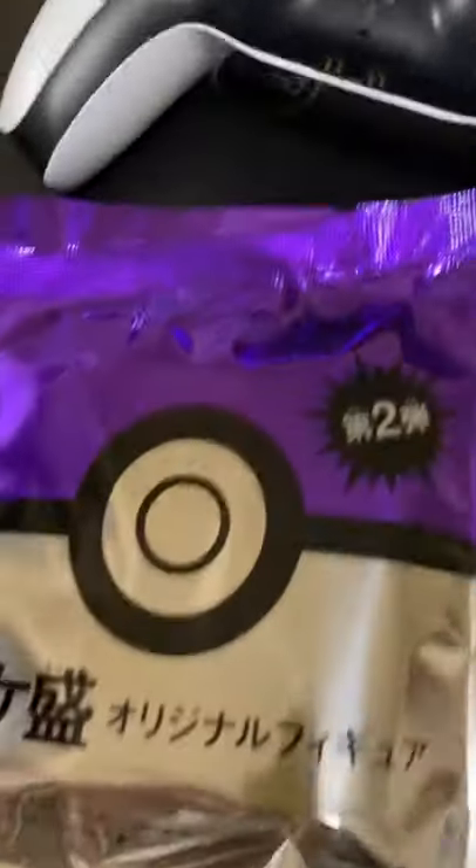There's my PlayStation 5 controller, and it comes with a figure, so let's open it up and see which figure I got. I opened it up off camera, but I did not look inside.